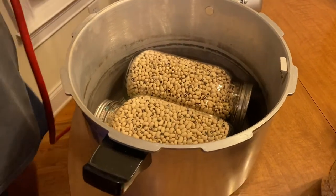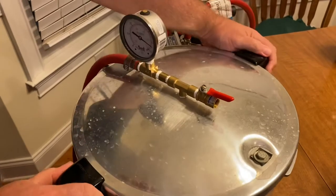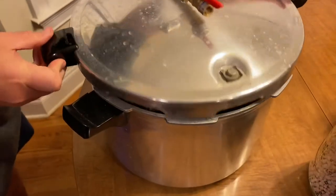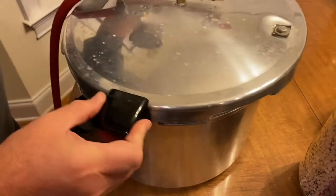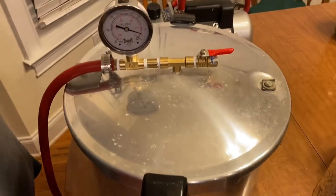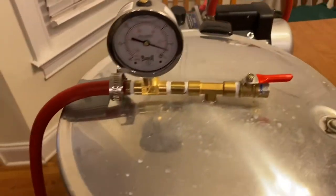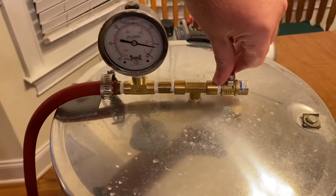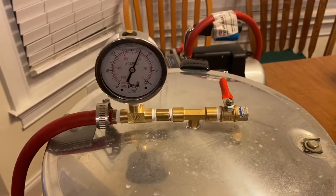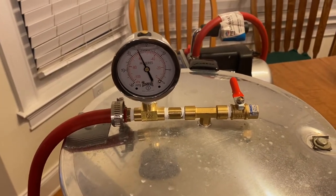So that's what the lid looks like. Screw it on, and it sucks all the air out of there so that it will seal it again.